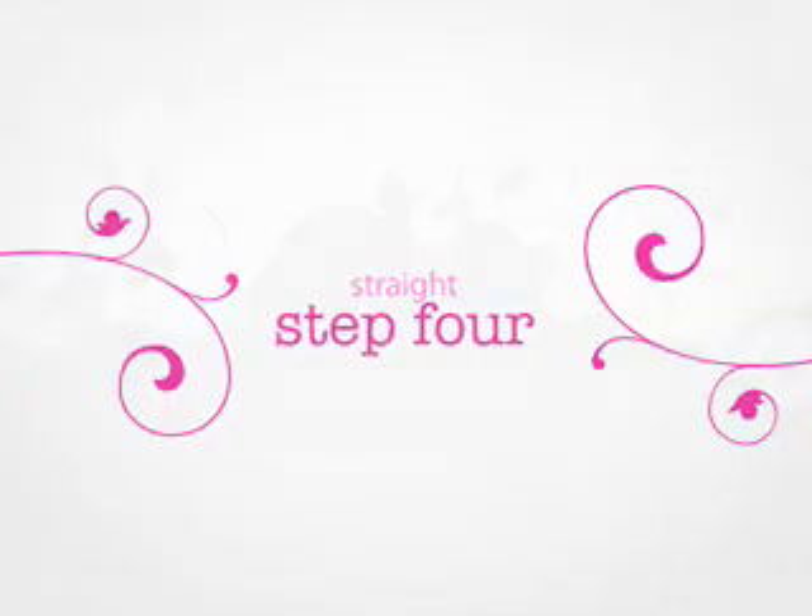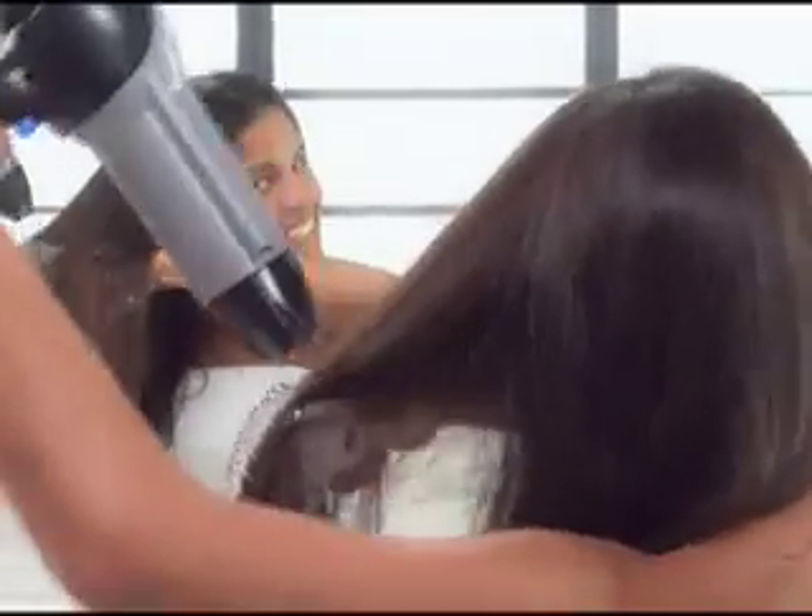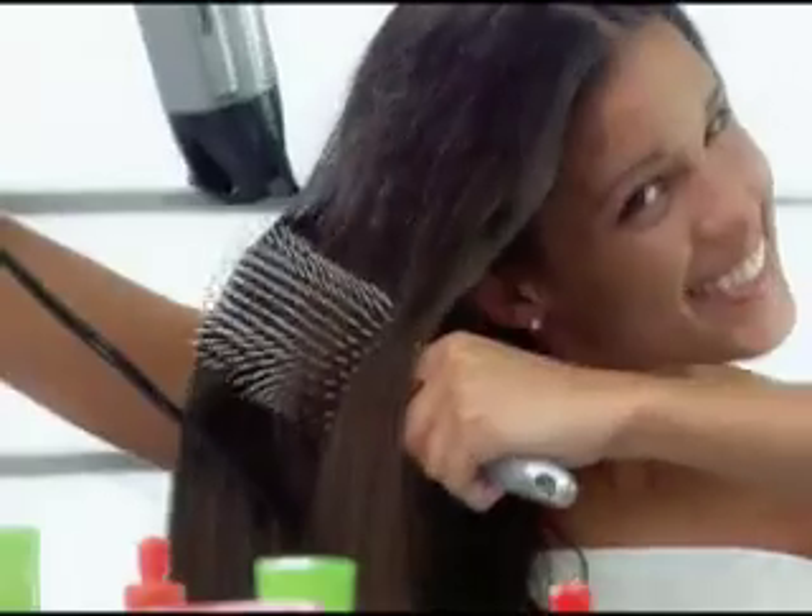Now it's time for Step 4: drying the back of your head. Divide the hair down the middle and work in the same way you did in Step 3, from the lower sections to the top. You've got to make sure that all the pieces underneath are completely dry before you go on to the upper layers — if they are even a little damp, the layers on top will absorb the moisture and your hair will get wet. And if you used a round brush, be sure to go over everything again with a flat brush. That's going to help smooth and straighten your hair.